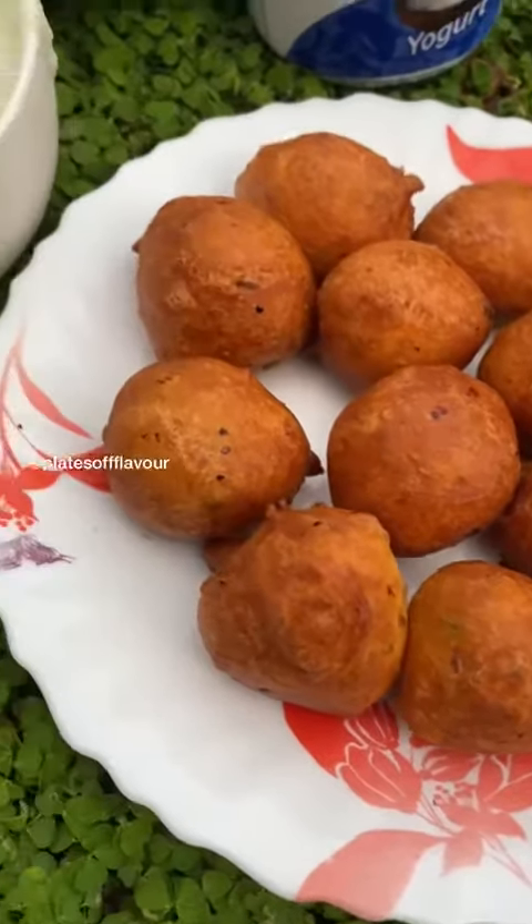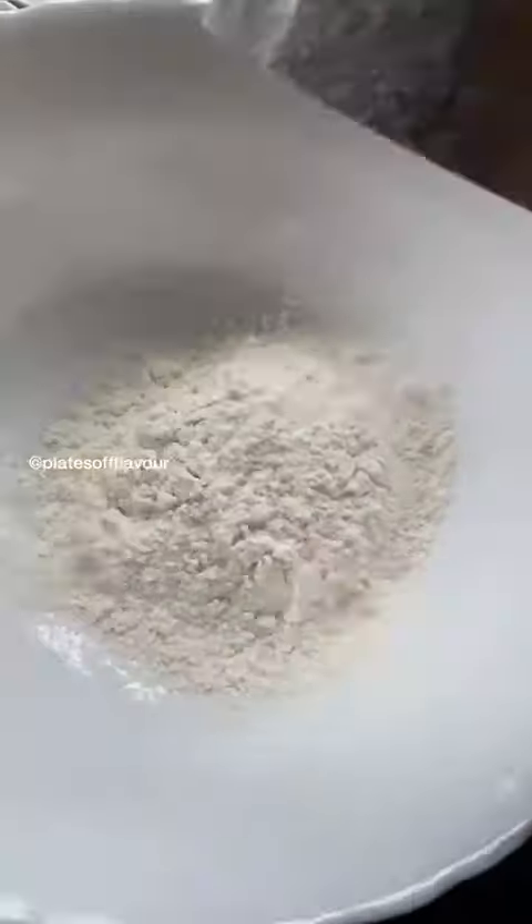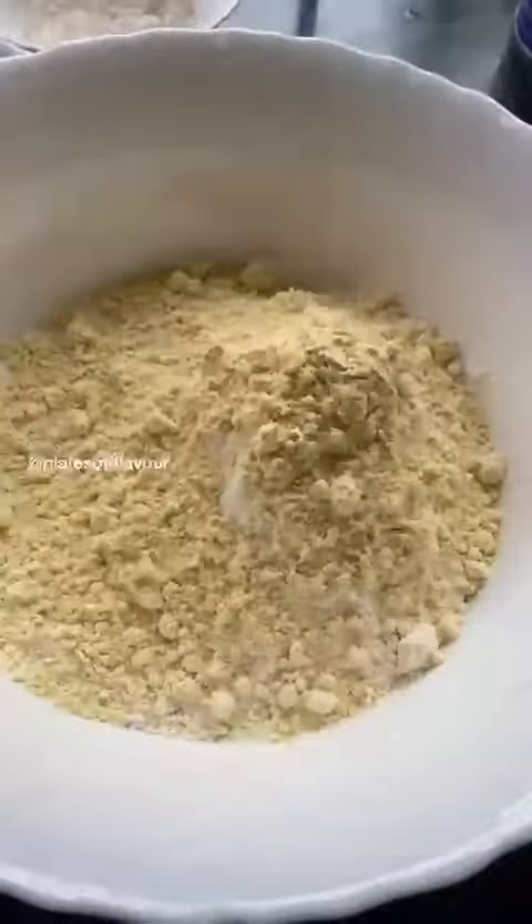How about a recipe for a kid's tea time snack? Mangalore Baji - a fried food. We have to make it with maida. That's why we add 2 cups of maida.